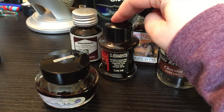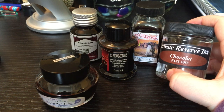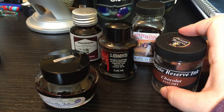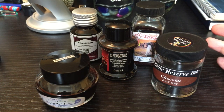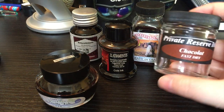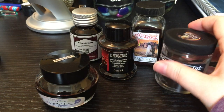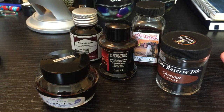Noodler's, Diamentis, Rohrer & Klingner — all basically have the same thing as Private Reserve. They work well enough to get your ink out, and that's about it. They're not really anything to look at; it's not something you'd show off. But it does its job, so what more can you really ask for?